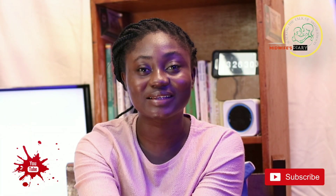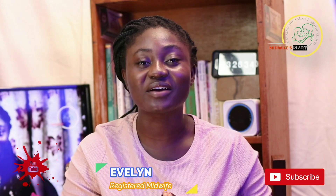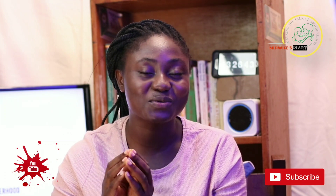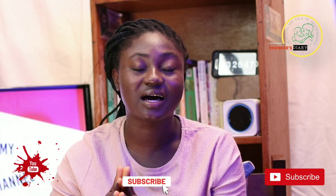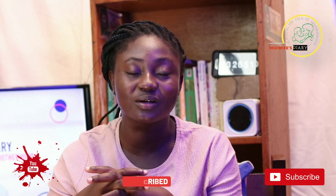Hello everybody, welcome back to the channel. My name is Evelyn and I'm a registered midwife. This is Midwife's Diary and on Midwife's Diary we talk about everything maternal and newborn care. So if these are the kind of topics that you're interested in, kindly consider subscribing to the channel so that anytime I upload a video of such nature, you are going to be notified. And please don't forget to hit the notification bell as well.